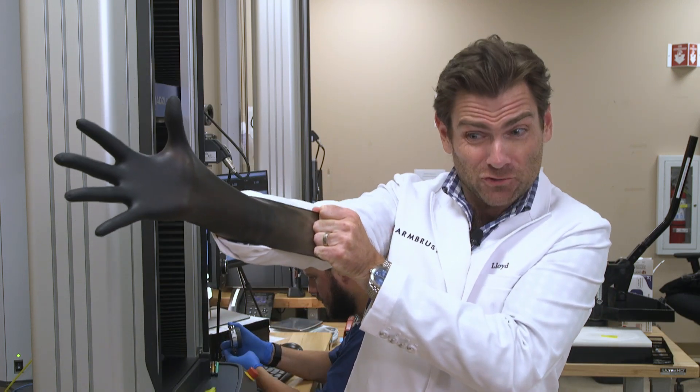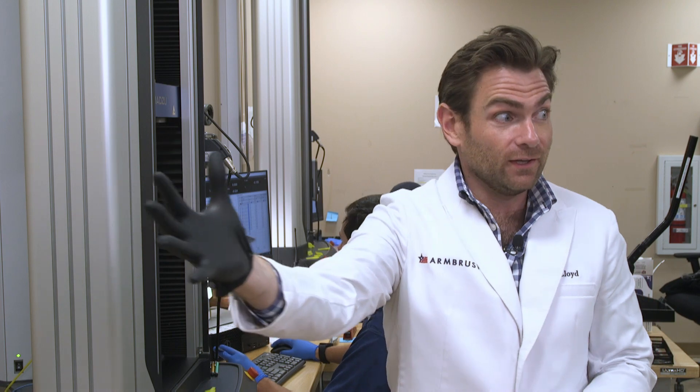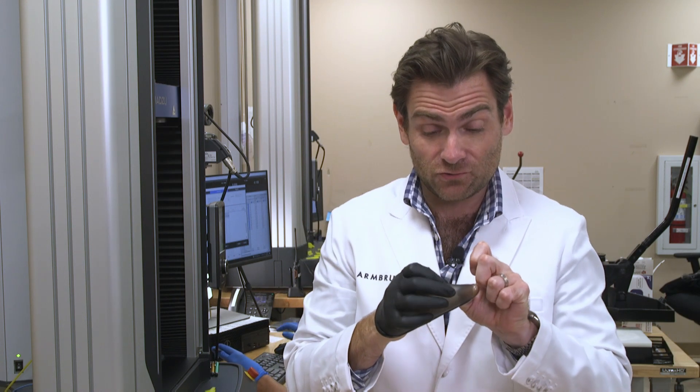I'm gonna do my own elongation test — call this the wince test. Oh, that's good. Whoa, that was like the best glove I've ever tested in my unofficial test. Look at this — that's a strong glove right there. Holy cow. Wai Kang, I see you.